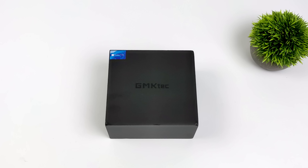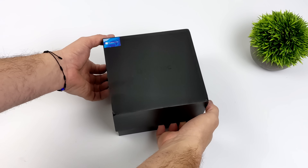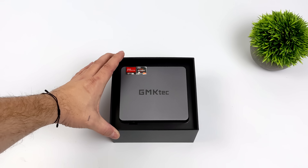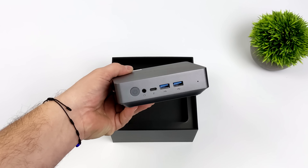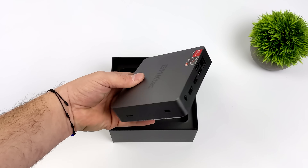Hey, what's going on everybody? It's ETA Prime back here again. Today we're going to be taking a look at the brand new Nook Box 9 from GMK Tech. In 2022, GMK Tech released a lot of mini PCs — some powered by low-end Intel chips, some with Tiger Lake, and some 3000 series Ryzen chip mini PCs. But in 2023, they jumped right over to 5000 series, and with this one here, we've actually got a 6-core 12-thread Ryzen 5 5600U.